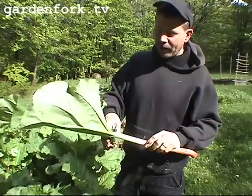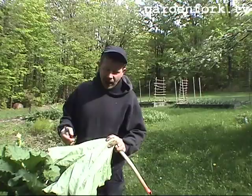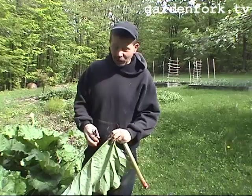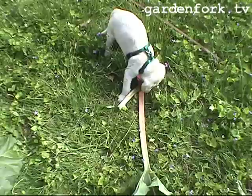You want to trim off the leaves. The leaves are poisonous — they're not deadly poisonous like people think, at least in my opinion. They have oxalic acid in them in high concentrations. You can compost them — just chop and put them in your compost pile and they'll break down. You don't want your dogs eating it, and you don't want to eat it — it'll probably make you ill. But this is what we want: a nice, clean stalk. We'll harvest a bunch of these and then go into the kitchen and cook something up.